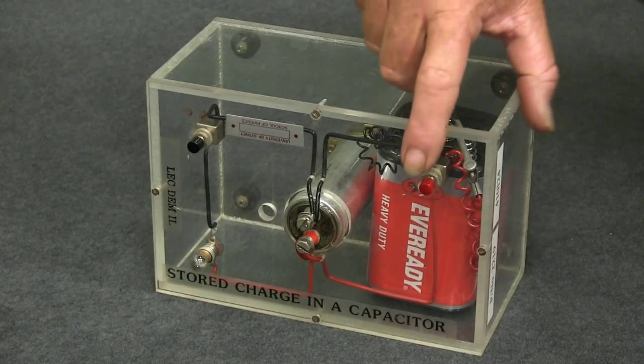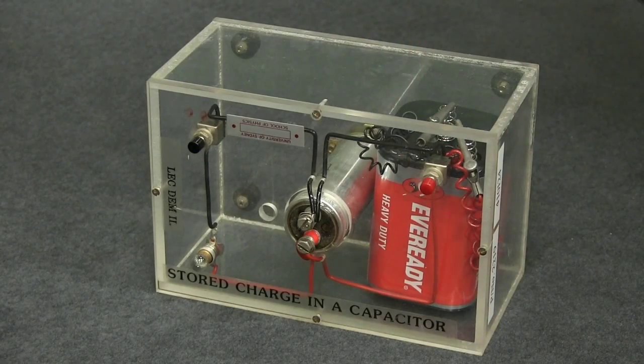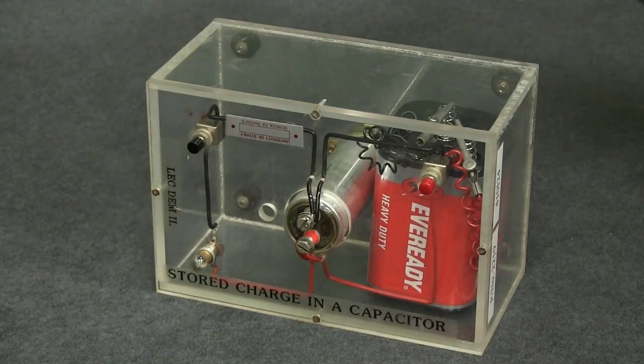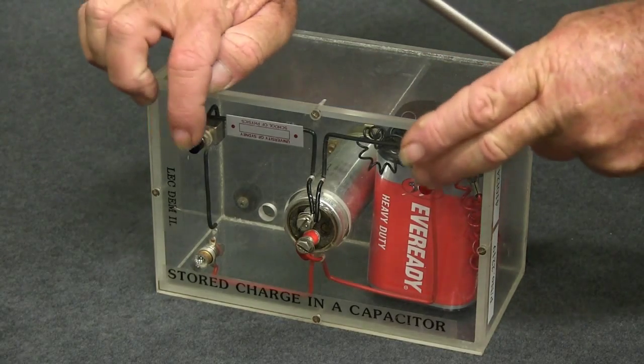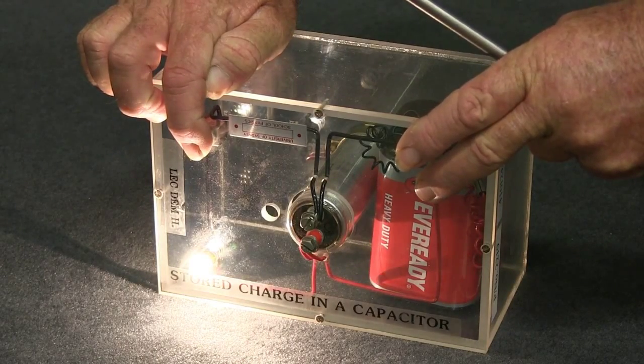If I press this switch, nothing appears to happen. If I press this switch, you'll note the light bulb lights up. If I press both switches, the light bulb lights up.